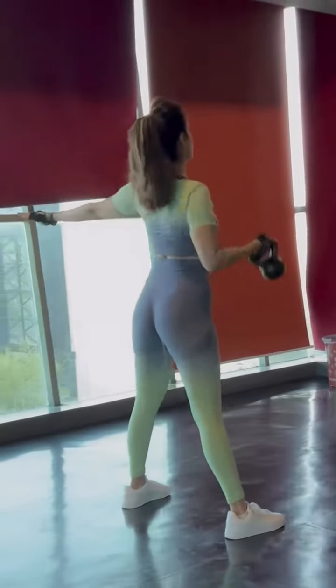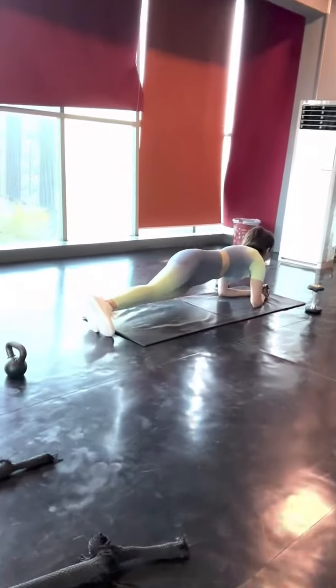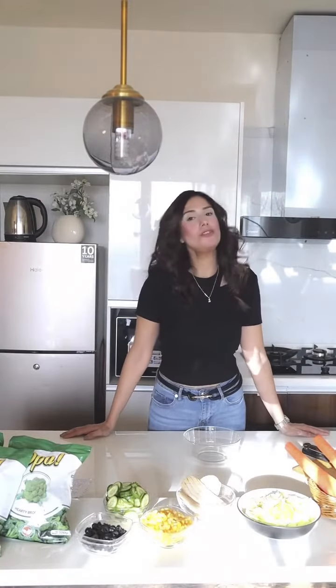Hey guys! So with winter around the corner, I have started my fitness journey towards a winter body. After my workouts, I prepare something healthy, snappy, full of nutrients and energy.